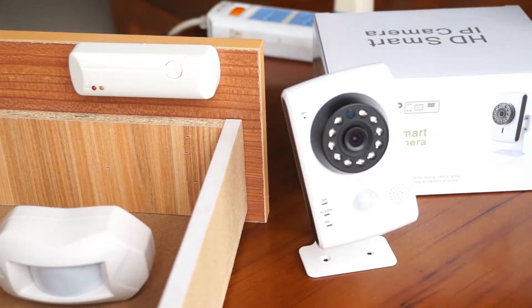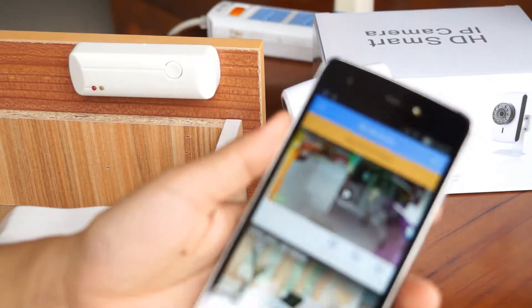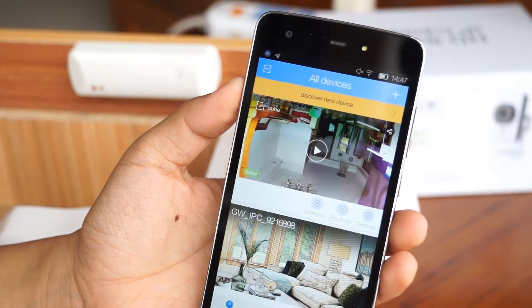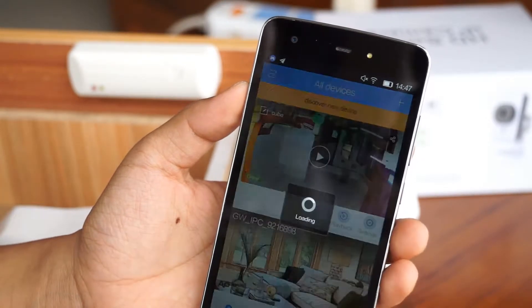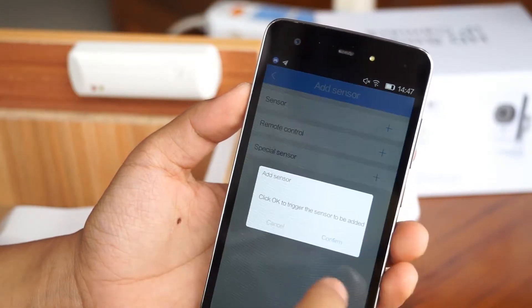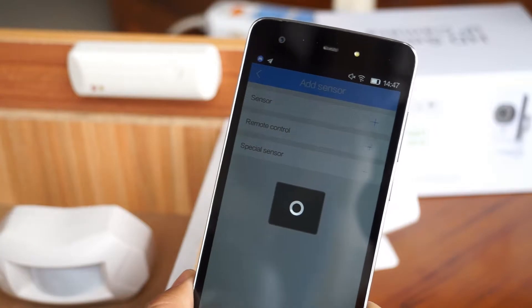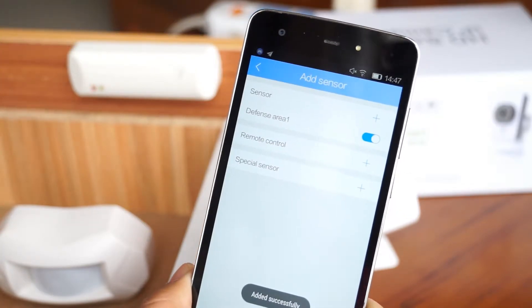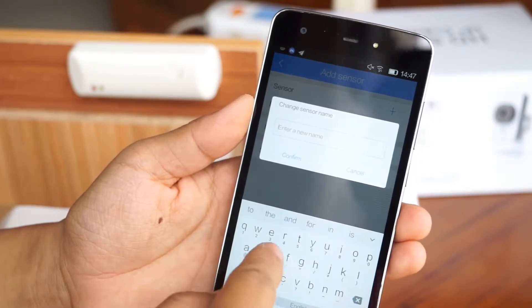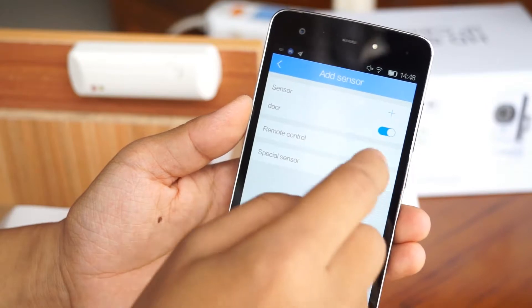Now I'm going to pair all these sensors with the camera. First step, we open the app and register the account. Then we go to settings, add sensor, and tap here. Tap confirm. Now I check the door sensor — it's successful. And we can rename it, so here we choose door sensor. Confirm.